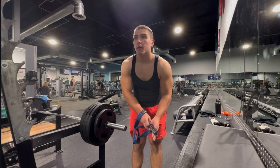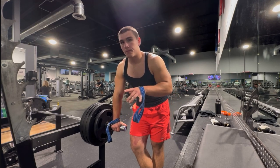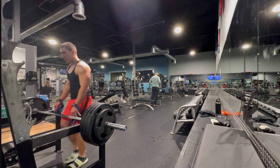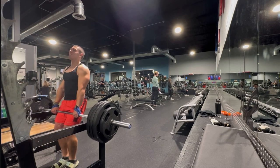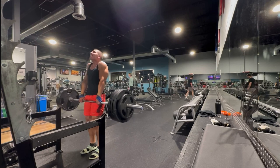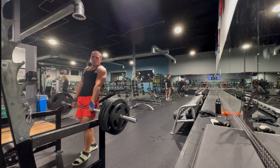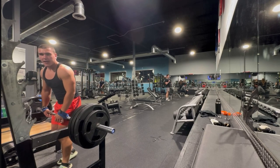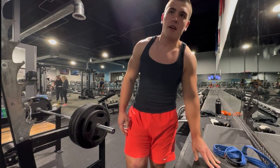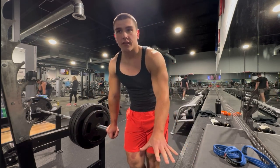We're having some technical difficulties — my phone storage is packed and backed up, so I really don't have storage right now. Hopefully this records. We got 315 plus 50, so 365 for shrugs for 12 just to start, because I haven't done these in a very very long time. Two more sets of those.